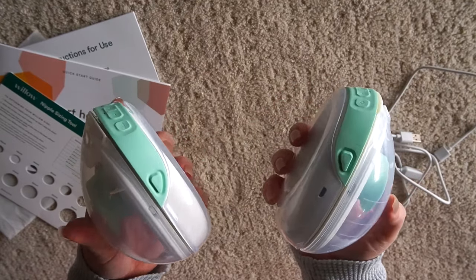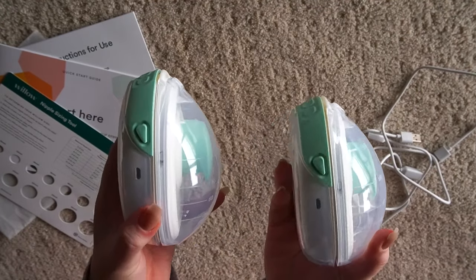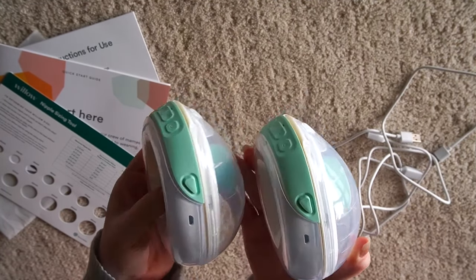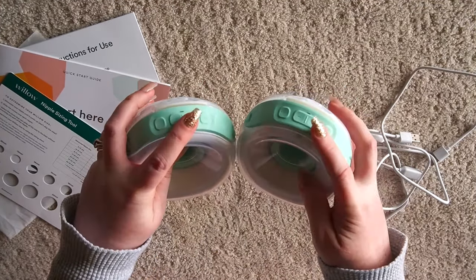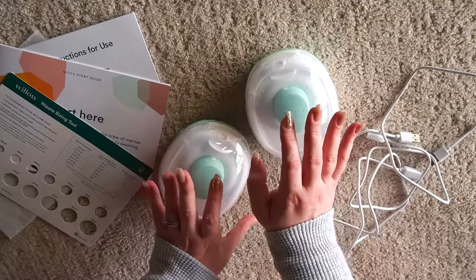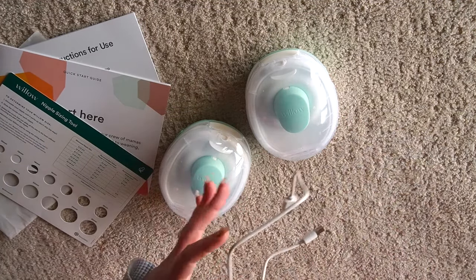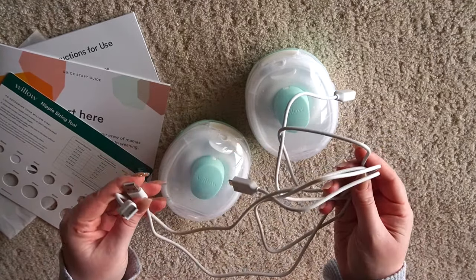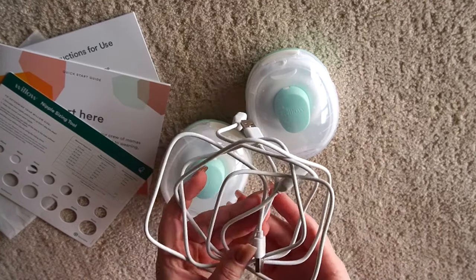The motor and everything is all just one piece here, so we are collecting on this side. The motor is right here in the middle. You can actually see the charging port right there. And then on this side, this is where you put your breast. You also have your controls along the top here. You also have your charging cables — you want to make sure to hang on to these, as this is what you charge them with.